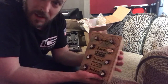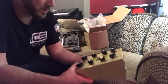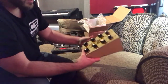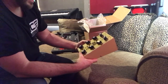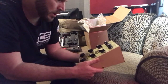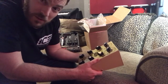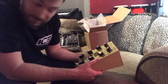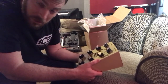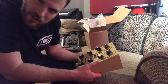I guess that's all there is to say. It's pretty small. I was expecting it to be bigger based on the photos, but it's not that big. As you can see, my hand covers it. I would say it's probably about the size of a DVD case — one of the original ones, not a jewel case, but an original plastic DVD case.